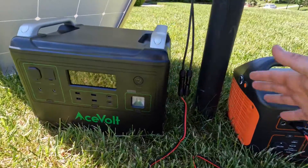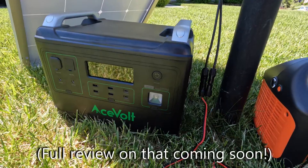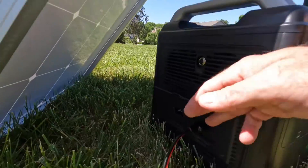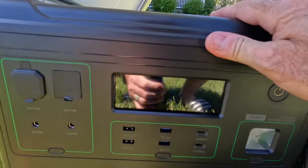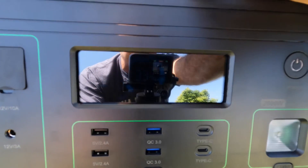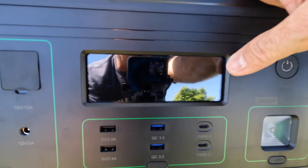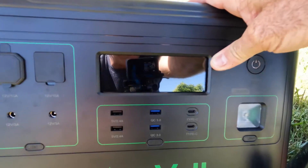Let's step up to something like this Acevolt Campower 2000 — a 2000 watt unit capable of up to 500 watts total input, well above what this 200 watt panel can produce. With the Anderson connector plugged into the Acevolt, I'm getting 138 to 146 watts. That's a pretty significant increase and I think a true indicator of this panel's actual output at the current angle and orientation to the sun.